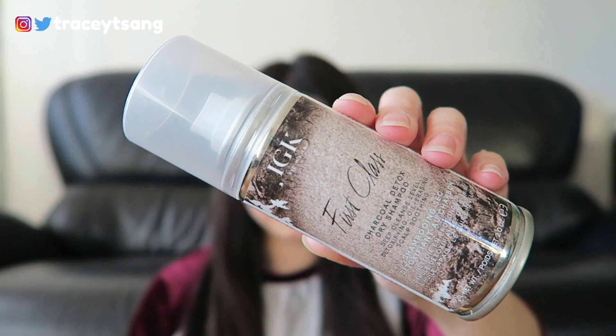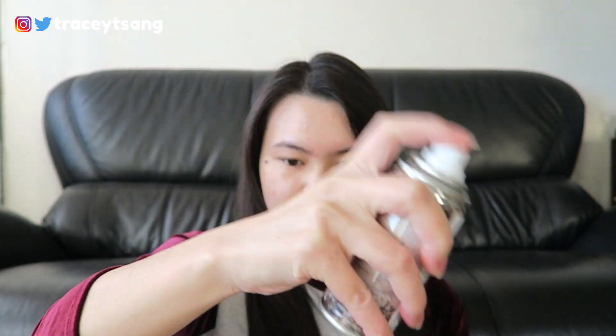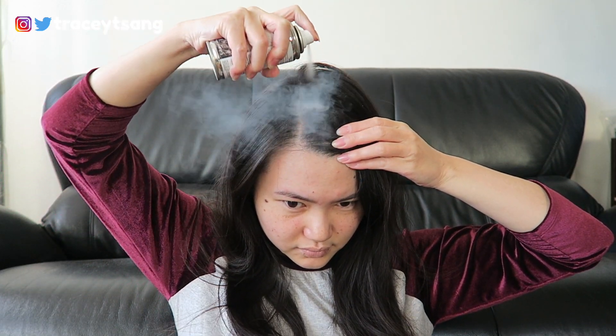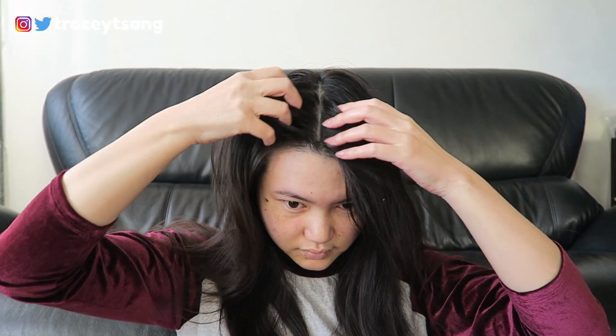This is where dry shampoo comes in handy. To use it, you give it a really good shake, then section your hair and spray it on. It doesn't have any color when sprayed, but after about 30 seconds it starts to turn a little white. Then you gently massage the product into your hair and you're literally ready to go.